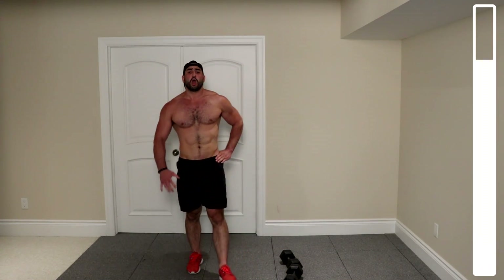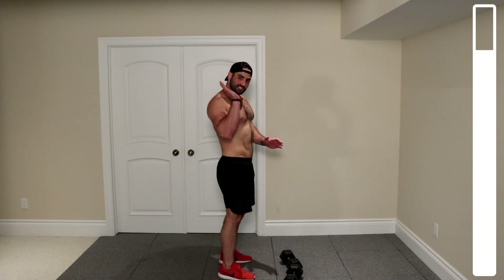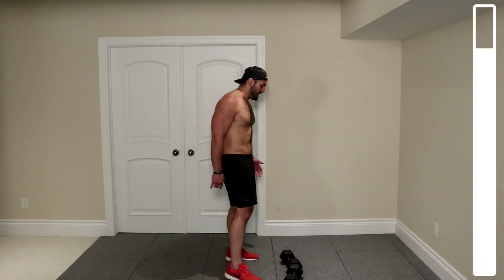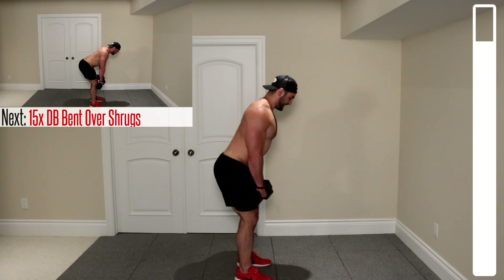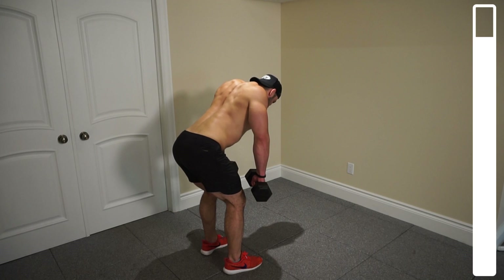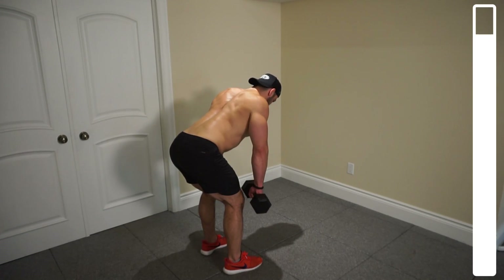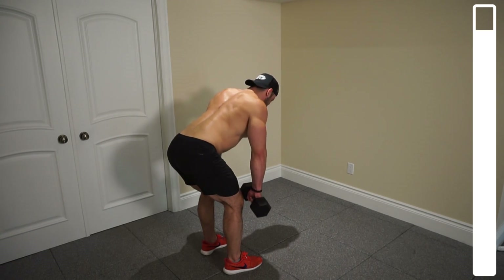Toss those dumbbells down for a second. We've got our final exercise — some slight bent-over dumbbell shrugs. We're going to be bringing those shoulders back and towards the ears on about a 45-degree angle to recruit the upper traps, the middle traps, and a lot of the upper back as well. We've got 15 total repetitions. Getting a slight incline here and we're going to start to shrug those shoulders. Go. Your lower and middle back are going to be required for this exercise quite significantly, as they're performing an isometric hold to keep your body in position.